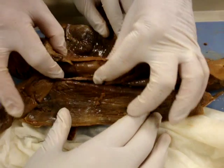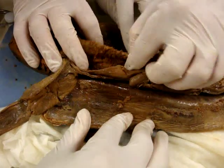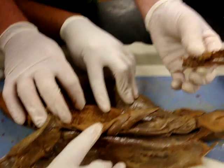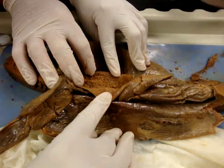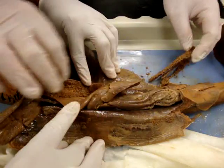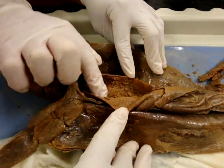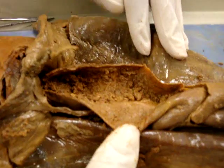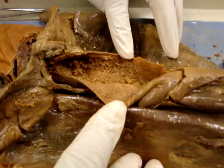Here we have the stomach — a big, expandable stomach. We opened the stomach up and found some stuff inside. In fact, that is another little fish; you can see there are fins here, and this is probably a cranium right here, and a vertebral column right here. Also inside the stomach, you see little wrinkles called rugae. They allow the stomach to stretch and also allow an increase in surface area when the stomach isn't completely full.